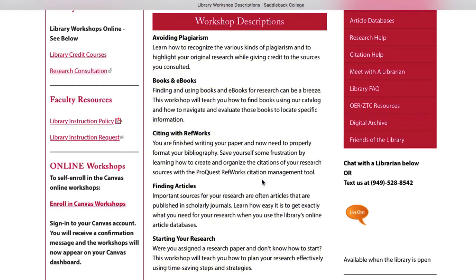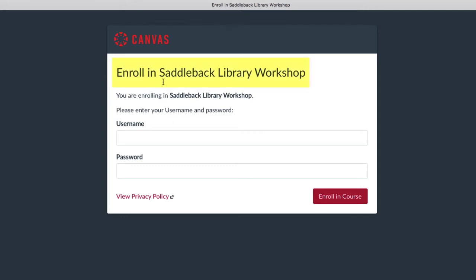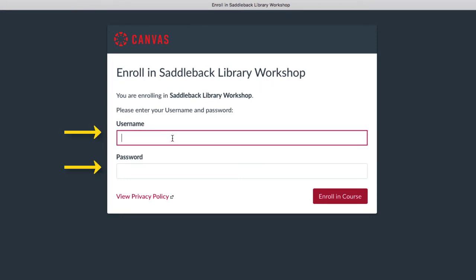On the left side of the screen, scroll down and you will see a link that says Enroll in Canvas Workshops. Once you click on this link, you will see a screen that says you are enrolling in Saddleback Library Workshops, and you will be prompted to sign in to Canvas using your student login information. You need to sign in here in order to complete the enrollment process.